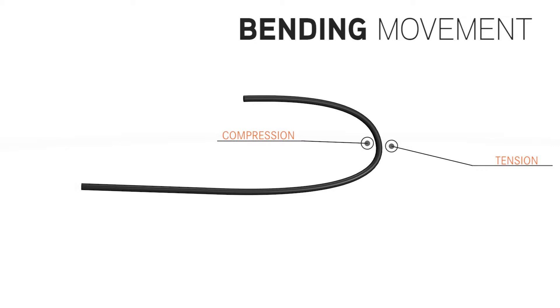You need to think about the bending movement that the cable is exposed to. You will have compression at the inner radius and tension on the outer radius of the bending movement.